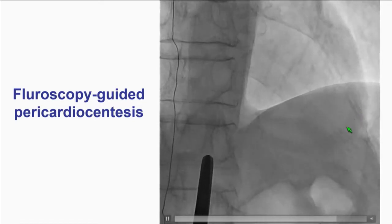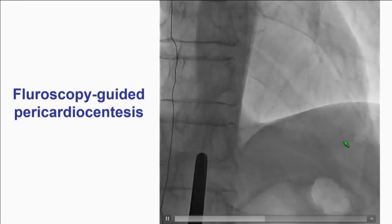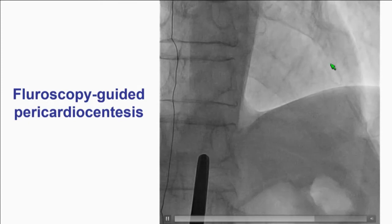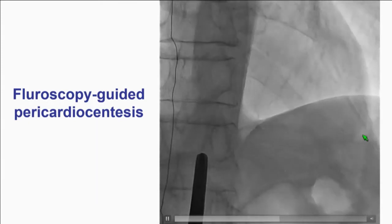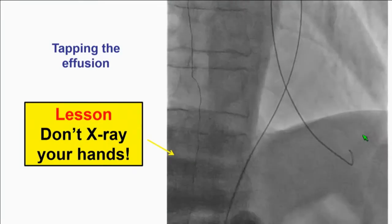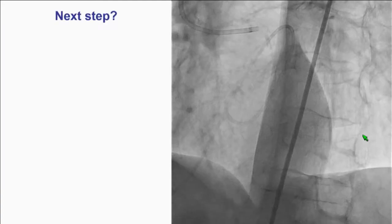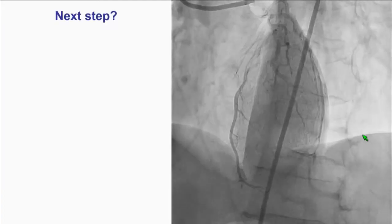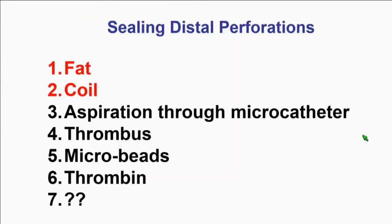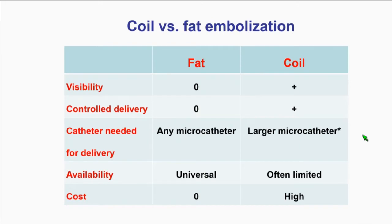Interestingly, in perforations you may be able to do an X-ray guided tap, because you can see the effusion very nicely — the heart in the middle is less opaque and the contrast in the pericardium shows you exactly where it is. Still, keep your hands out of the radiation field, even in an emergency. After you do the pericardiocentesis, now you have good blood pressure. You know it's there, you know it's bleeding — you have to do something. Embolization is the way to go.